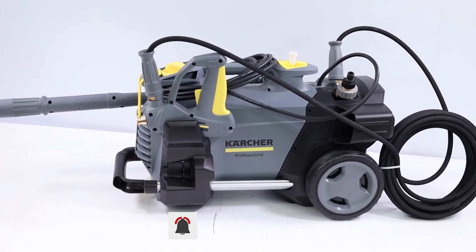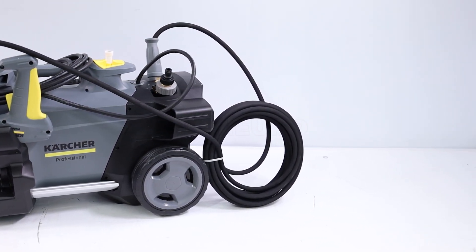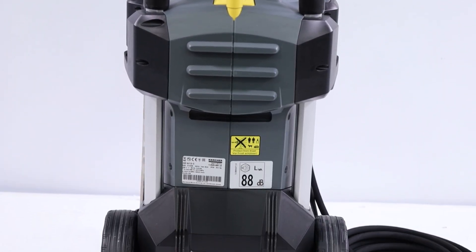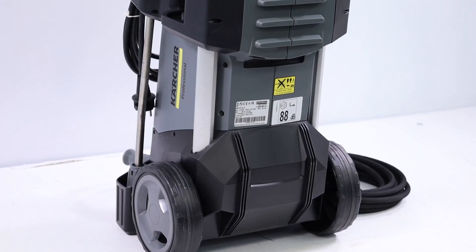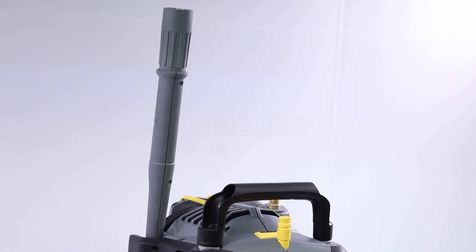The device introduces the easy force high-pressure gun, aimed at minimizing fatigue in long-term use, and easy lock quick connects, which facilitate assembly and disassembly, improving productivity without sacrificing solidity. These features place the HD613C plus in a prominent position among professional high-pressure cleaners, ensuring high-level cleaning results and superior ease of use.